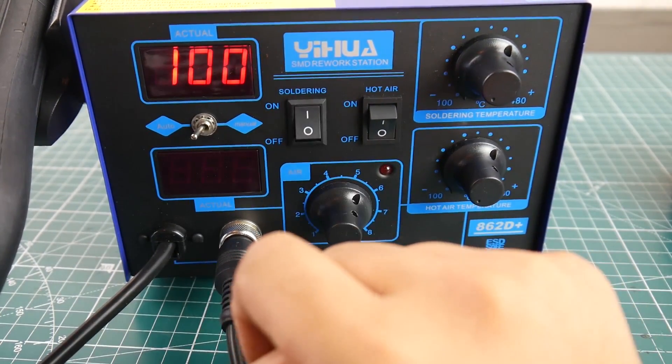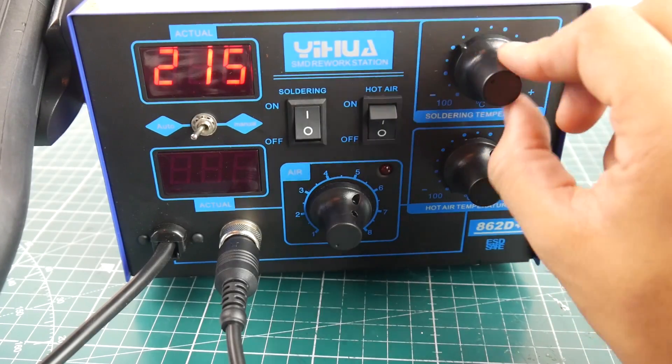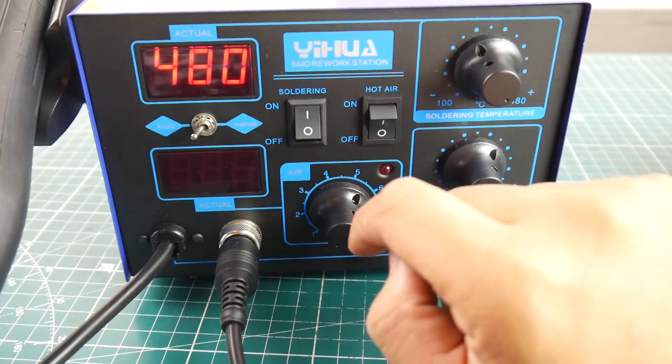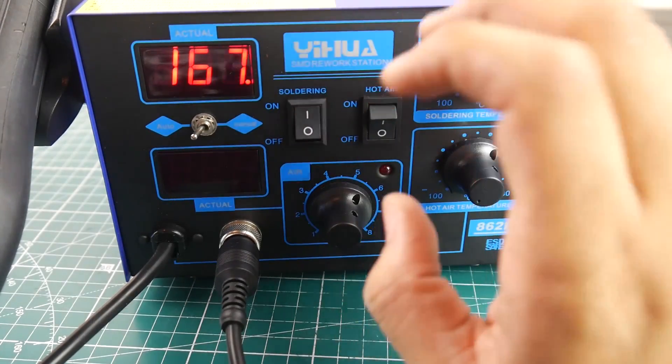Booting up the soldering side, it's currently set to 100 degrees. Turning the knob increases the temperature up to a maximum of 480 degrees. There's an indicator that tells you when it's reached temperature, and it heats up pretty quickly.